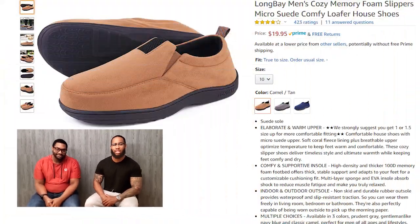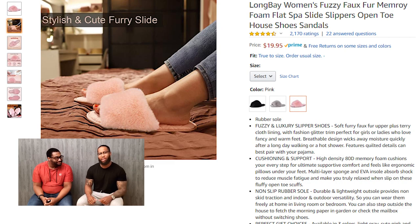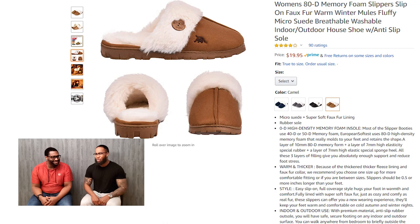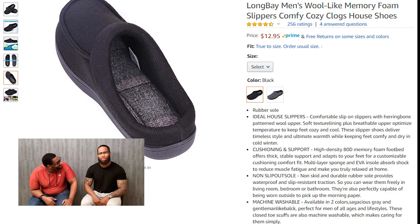With everyone stuck in the house, there is one thing that will add a little more comfort to your day, and that's a new pair of slippers. These slippers have memory foam — and who doesn't like memory foam? When you put them on it feels like you're walking on your haters. Pro tip: if you want the cloud-like experience, order a slipper that has high density memory foam if possible.